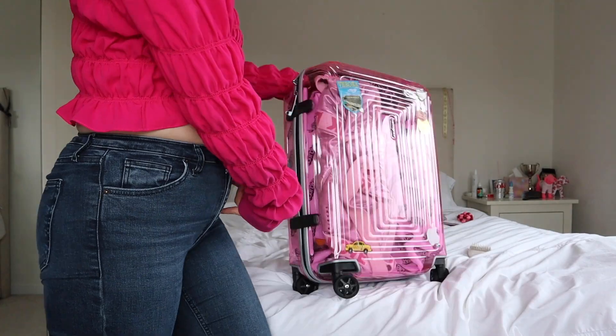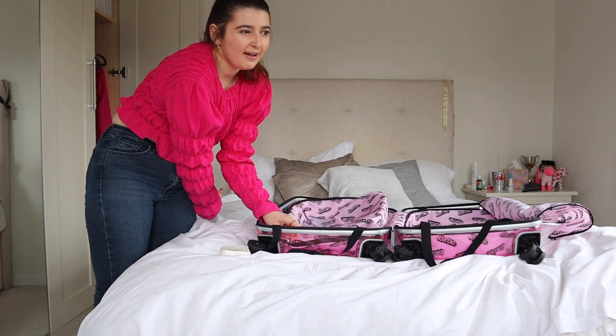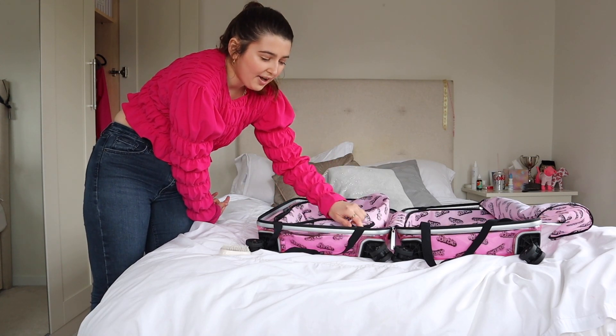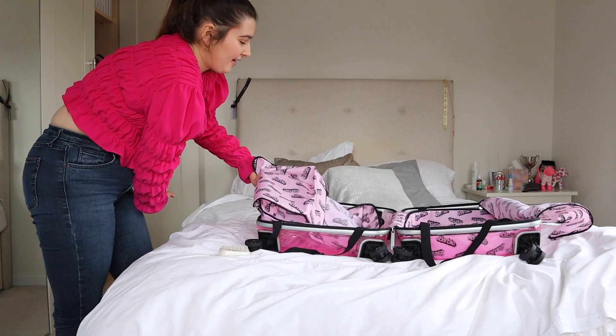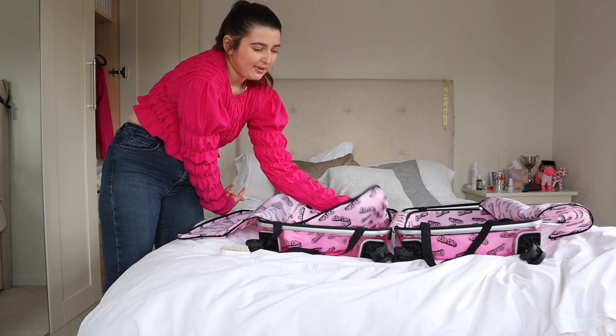First I'm going to get my suitcase and put it on my bed. Here's my suitcase — it's Barbie-themed. I'm going for four days, so let's hope I can pack for four days and not fourteen.